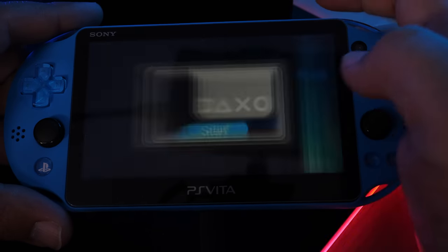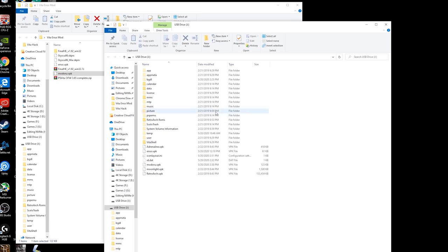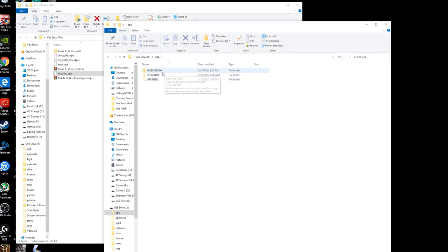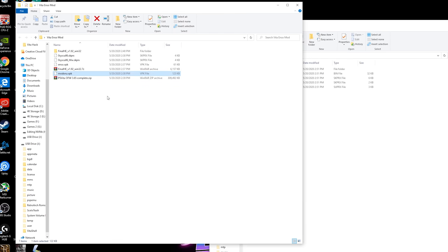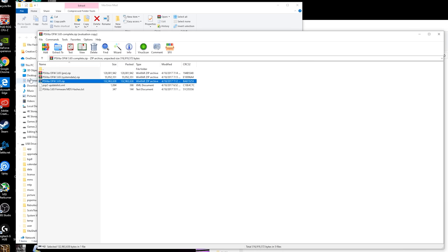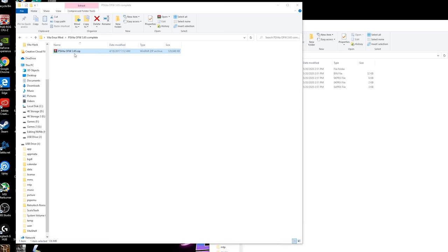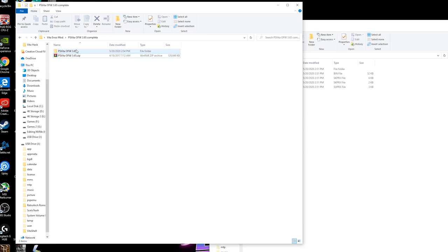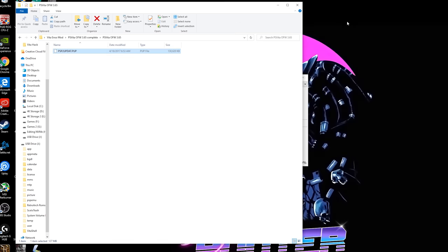Exit Modoru, go back into VitaShell, click Start, and hit Select again. Back on the PC, go into the 'app' folder and you should see Modoru created a folder there. Open that folder and copy the PS Vita 3.65 firmware into it. Extract the downloaded firmware zip — get down to the PSP2UPDATE.PUP file — and drag and drop it into the Modoru folder. Once it's copied over, close this and head back to the Vita to downgrade.